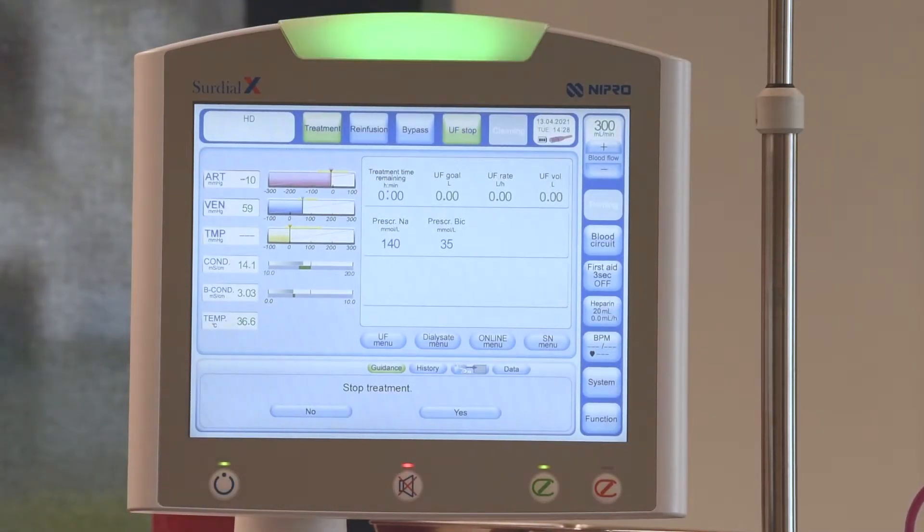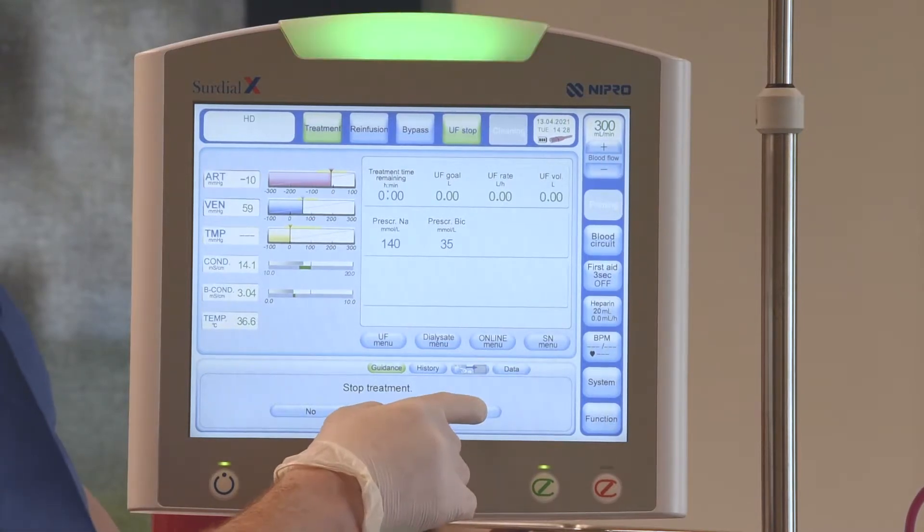Once the treatment time is up, CERDUALX will play a melody to inform the user. Please follow the screen prompts to end the treatment.